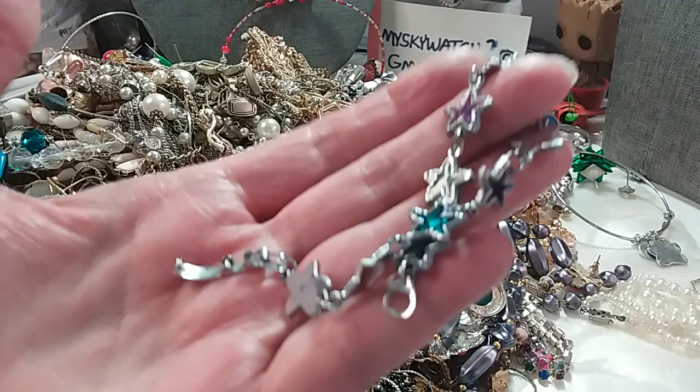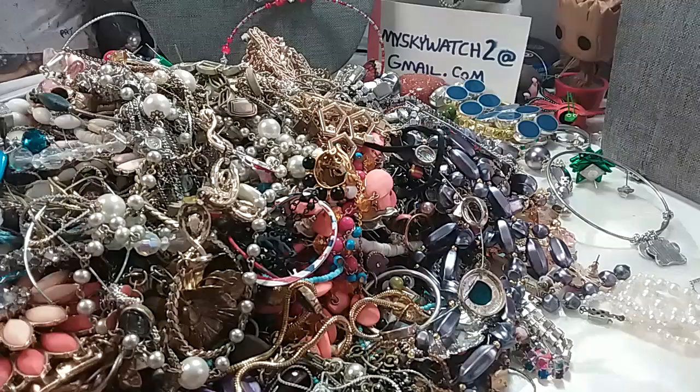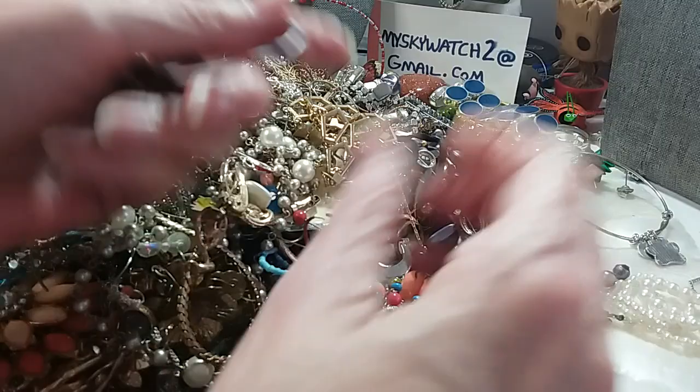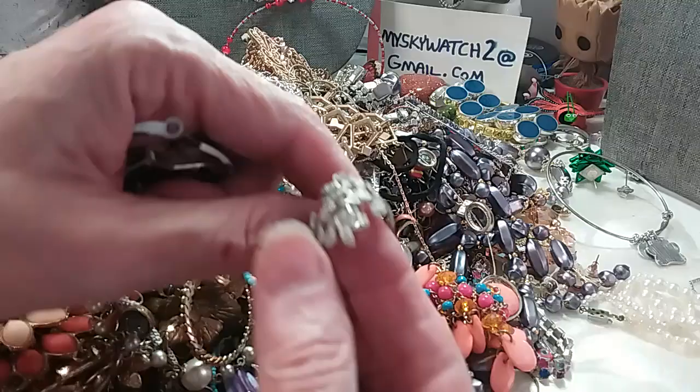Fold-over clasp, it's 7 inches, we'll do that for 2. And more earrings. Like I said, I try to get them out because they just tangle up in everything.